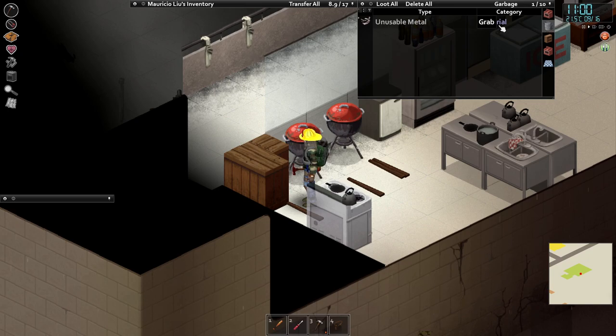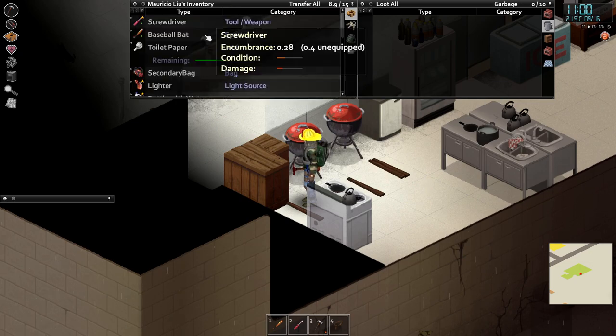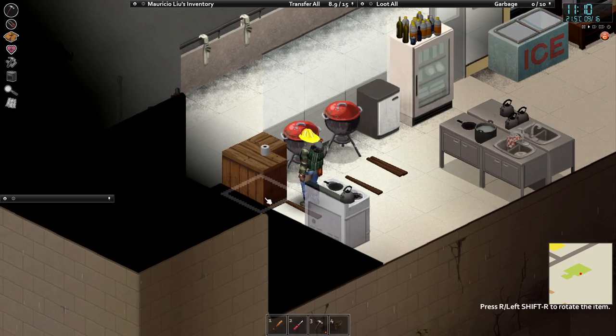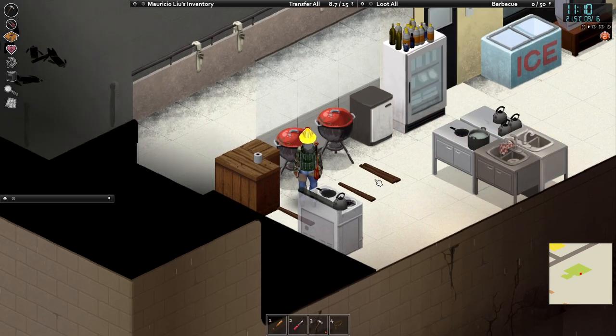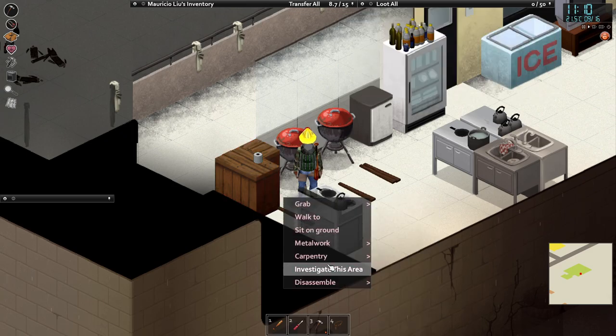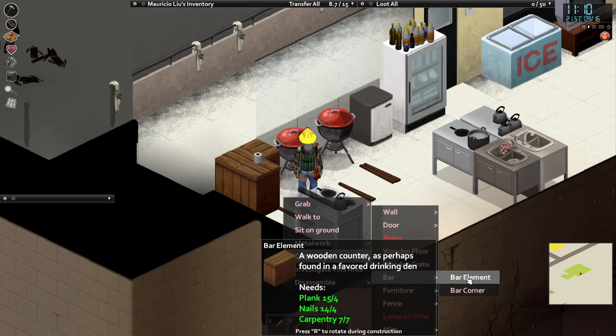The bin is hidden, but you can see it's still here — it's got some stuff in it. It's a functional bin and we can place some stuff on the counter. We've also got 50 storage inside that as well.